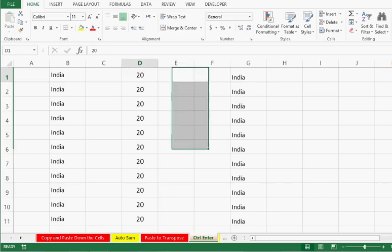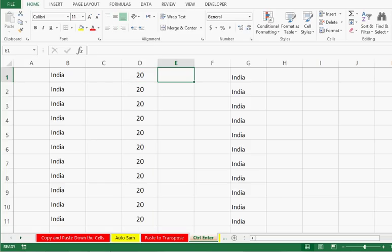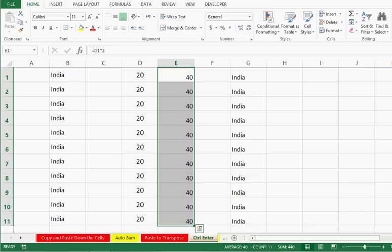Here we can see that I have data in column D and I want to multiply this data by 2. I will select the range, then use an equal sign which will automatically go into the first cell. I select the left cell, use the multiply sign, and type 2. Here also I will press Ctrl+Enter. We can see that by using Ctrl+Enter we can do many tasks very quickly.